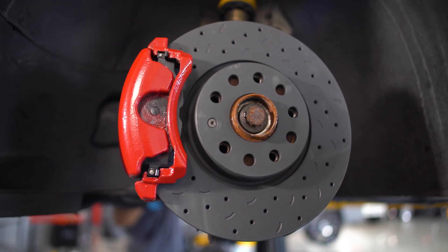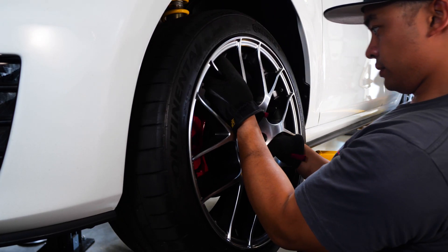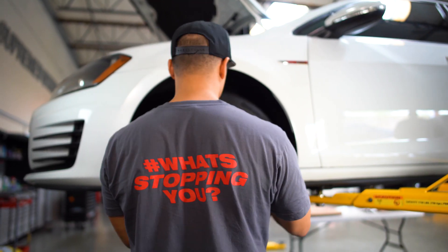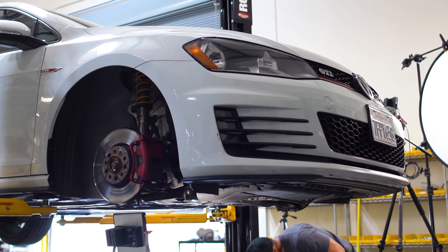Ensure that the rotor is able to spin freely and that there isn't too much tension. That's a wrap on the rotor and pad install. Now we can mount the wheel and tighten our lugs hand tight. Simply repeat these steps on all corners.